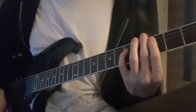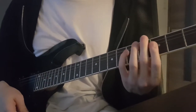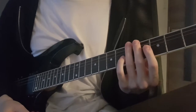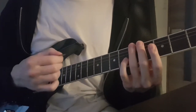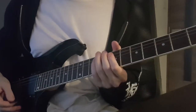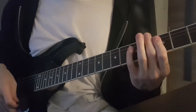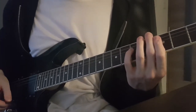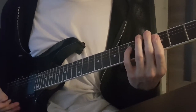Keep pressing and fretting the power chord the whole time as you're sliding into the second one. Another important thing is that you have to hit the strings with your right hand at the exact same moment you finish sliding into the target power chord. If your left hand is faster than your right hand, you will get two notes instead of one, and it will sound something like this.